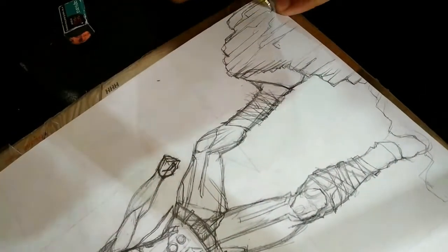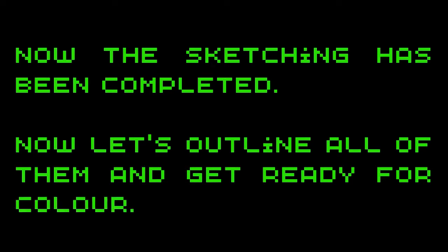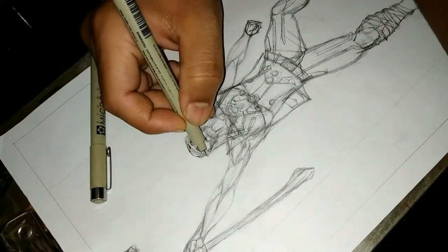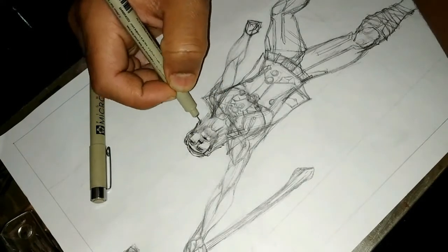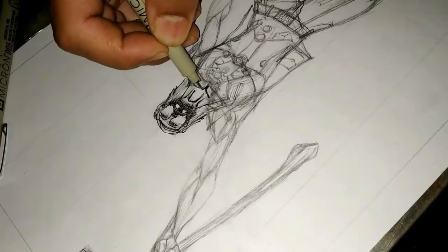The sketch has been completed. Let's do some outlining. I use this Pigma Micron pen for my outlining work. I got the 0.04, 0.5, 0.3, and 0.8 mm sizes.